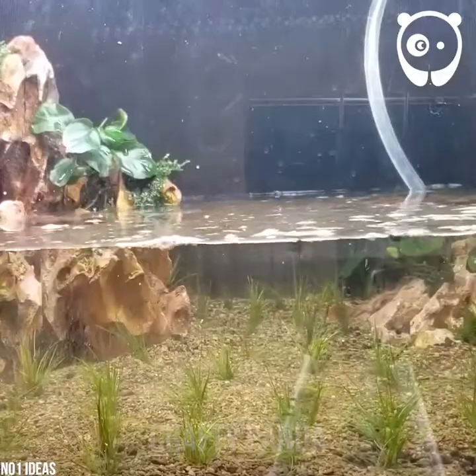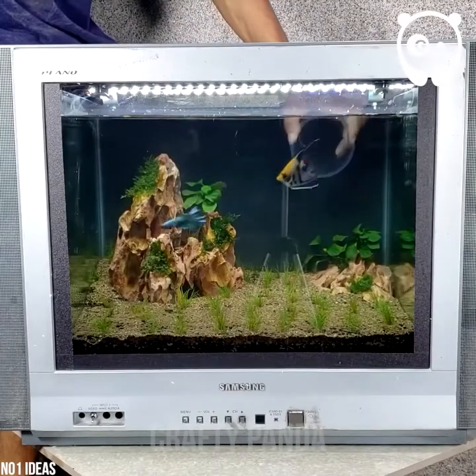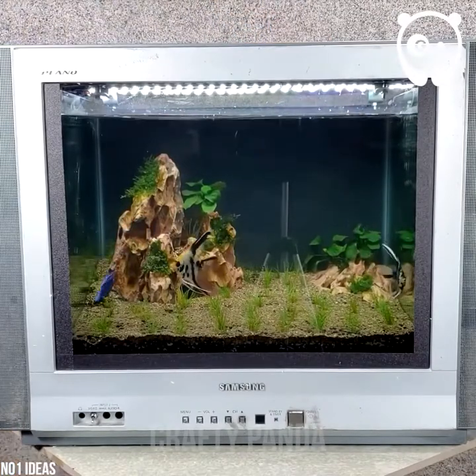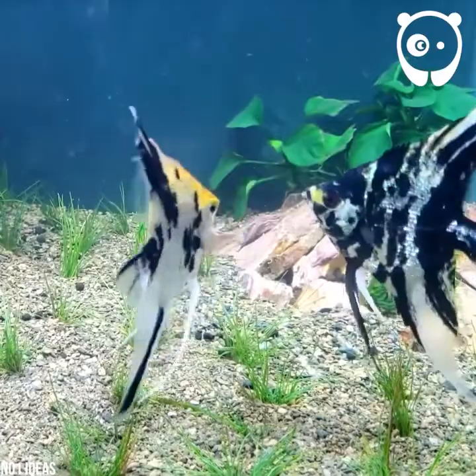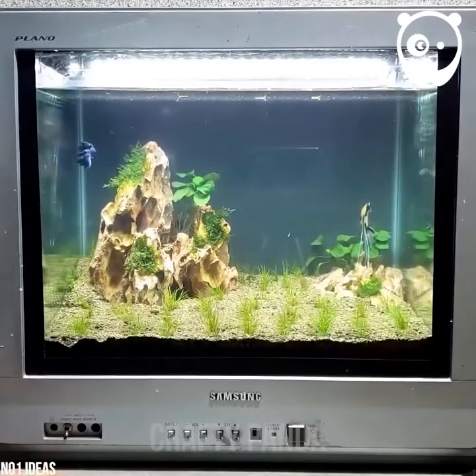Can you believe this aquarium was once a shabby old TV? It's good to know that the overhead light fits just fine inside the TV case. Now your exotic friends will have a cozy place to live in.